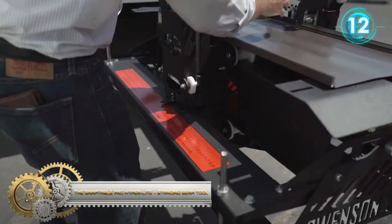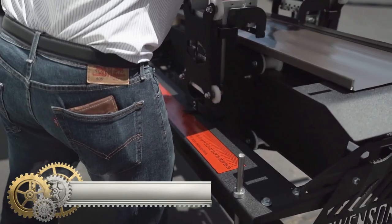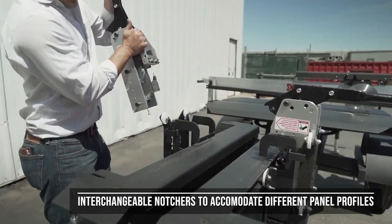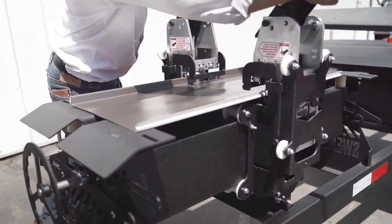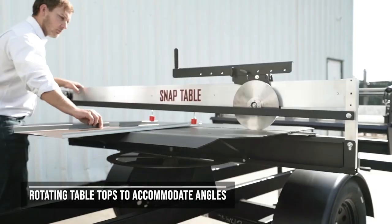Snaptable Pro Hyperlite. Save time and money with the Snaptable Pro Hyperlite and deliver factory-like quality on the job site. The Snaptable Pro Hyperlite is a towable, all-in-one metal roof panel preparation system for standing seam metal roofing projects.